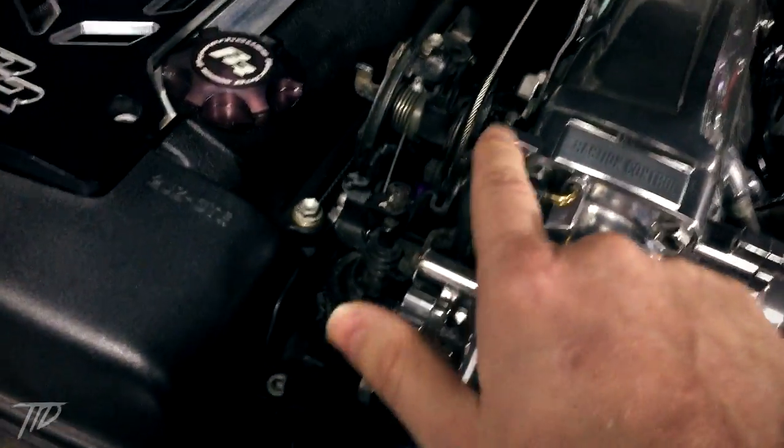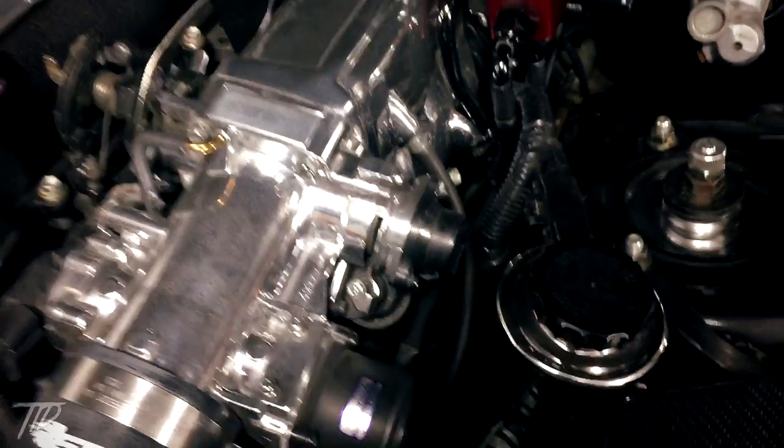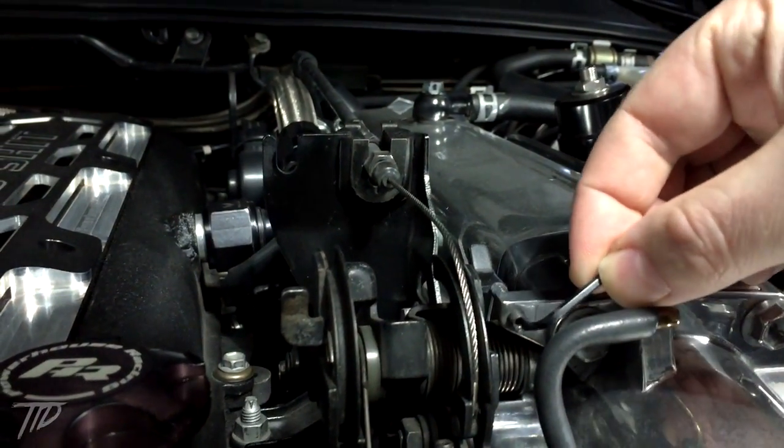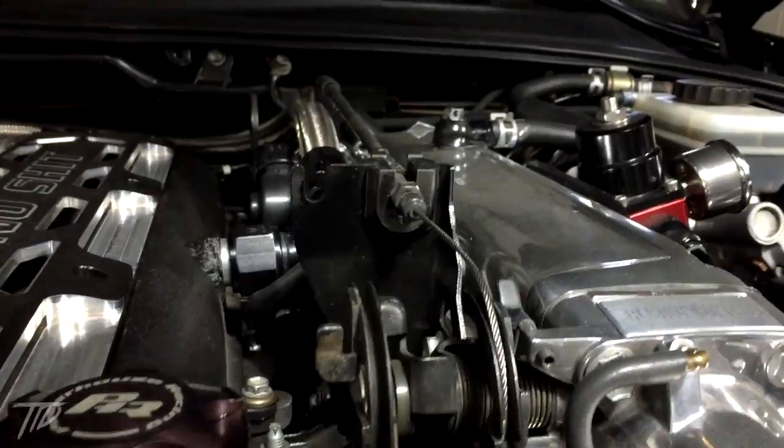What you're going to be adjusting is the throttle stop screw right here, and then also the throttle position sensor right here. First, get your car up to operating temperature, and then adjust the idle stop screw — you will need an Allen key. Keep adjusting the screw, opening up the throttle wider and wider, until the transmission is not making any more noise. Normally, if you raise your idle between 1,000 and 1,200 RPMs, that's usually high enough to quiet any chatter from the transmission.